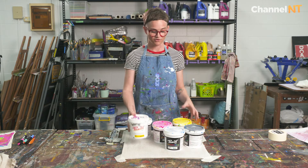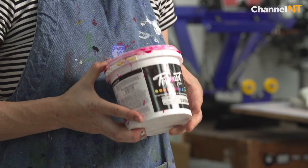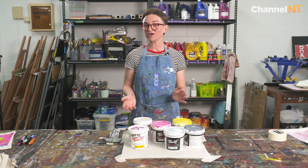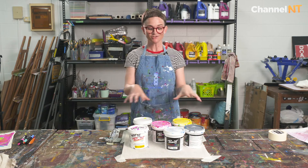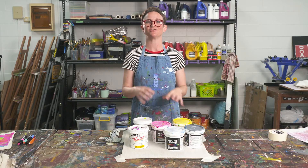So I prefer, if possible, to print on lighter things and use this gorgeous ink. In the next video, we're going to cover how to get these glorious colours through our made screens and onto the garment.